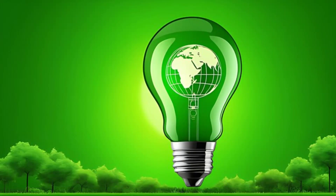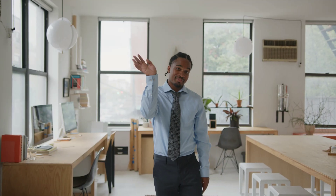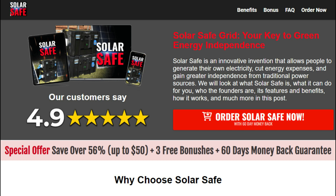What if you could get cheap, green electricity that could power all your devices and cut your energy bills by up to 70%? Would you consider it? Hey folks, my name is Justin and in this review video, I'll be addressing all your questions about the digital guide SolarSafe, whether SolarSafe is truly worth it, and if the digital guide actually works.